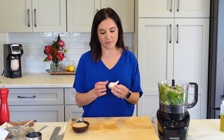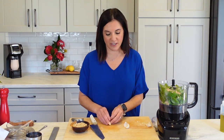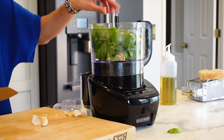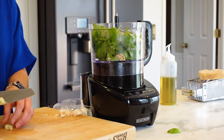Then two cloves of garlic — about two large cloves. Two big cloves yields a good amount of garlicky flavor; it's peppery and strong. So if you want less garlic, add less; if you want more, add more. Just peel it, maybe cut it in half, and throw it in the food processor.